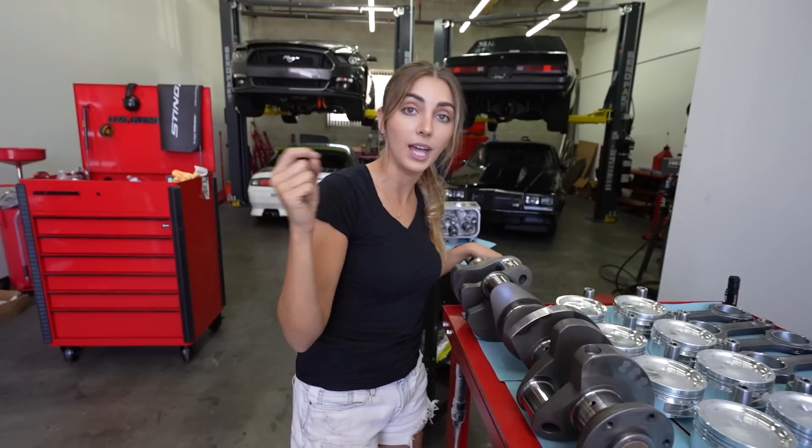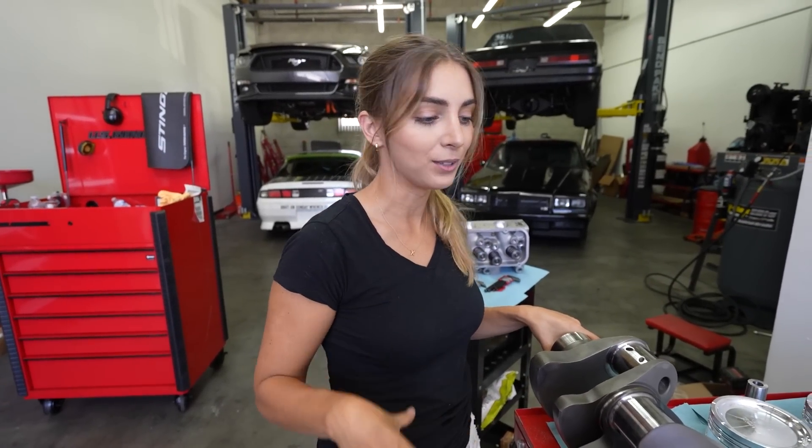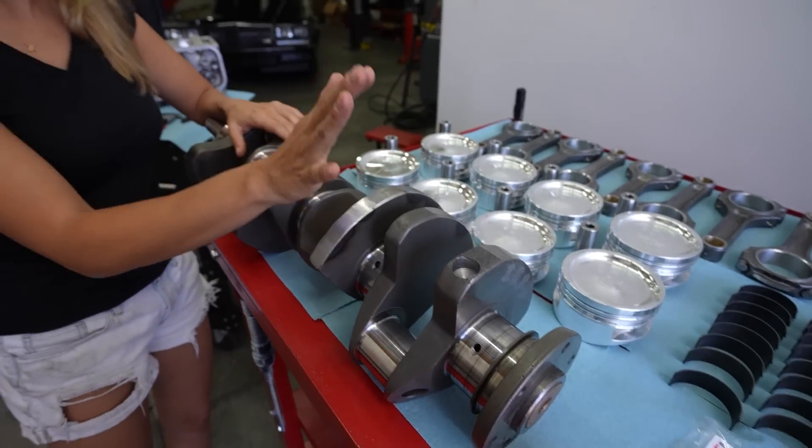The crank is the same crank from the last build, except it was aligned incorrectly. Now it's internally balanced, which means we no longer have a weight on the flywheel or the balancer. It's been resurfaced, it's been weighted, it's balanced.